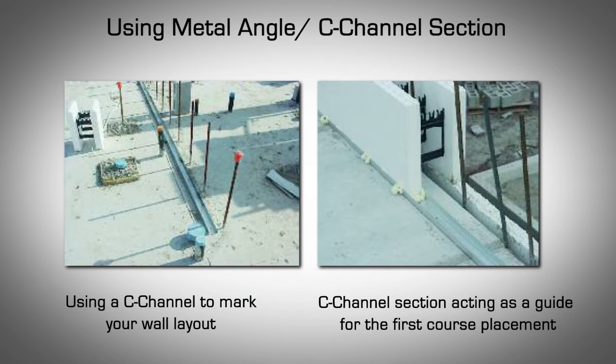Using a Metal Angle or C-Channel Section: An alternative to using a chalk line is to use a light gauge metal angle or C-channel section to mark your wall layout. The angle should be fastened to your footing or slab on grade with proper concrete screws or foam adhesive. When installing the first course, the angle or C-channel will serve as a guide against which you can place the blocks, as per figures 7.5 and 7.6. However, should you need to make minor modifications to the wall placement after a few courses of block are placed, it becomes difficult to remove the metal angle after it has been screwed or adhered to the concrete footing or slab on grade.